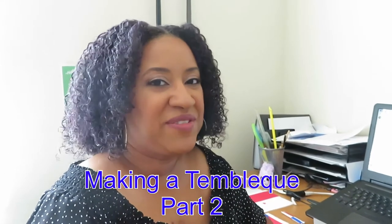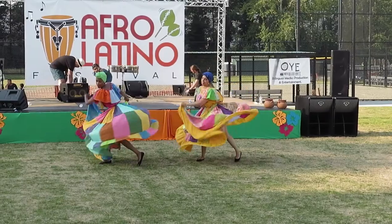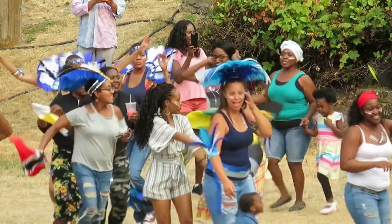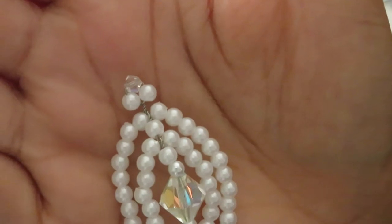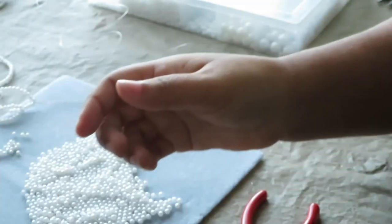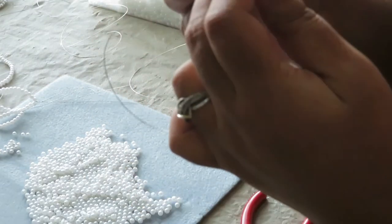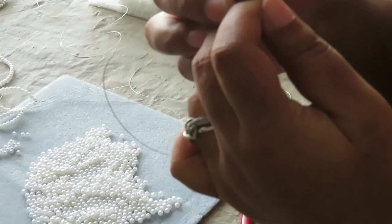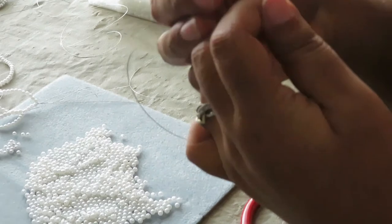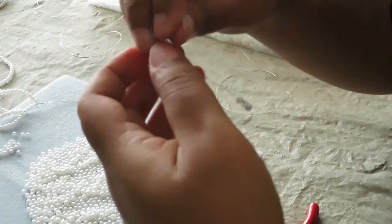Hi, this is Erika from QXB Shop, and thank you for joining me here today in my office. We're going to be adding the crystal on top and two beads underneath that. I'm going to take one of the four millimeter beads — excuse the guys blowing leaves out there, noise in the background, and my dog barking downstairs. Let's see if you can see this.